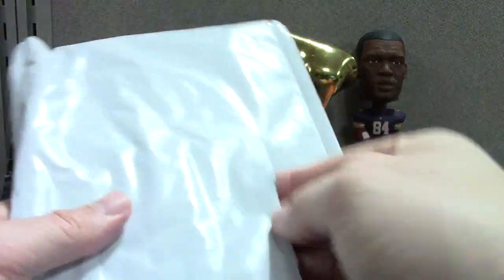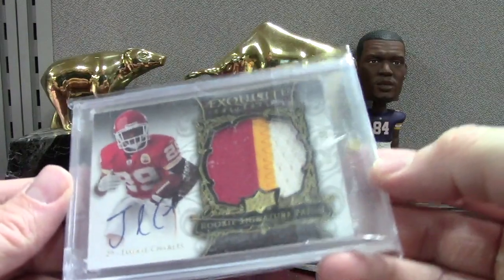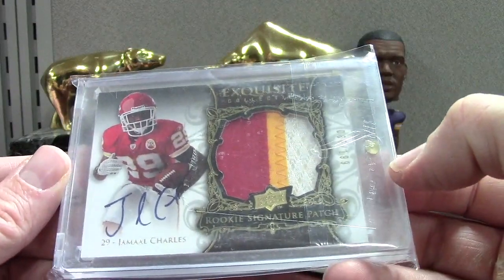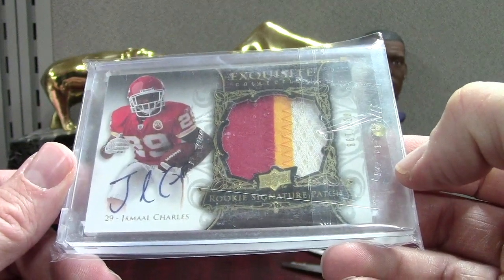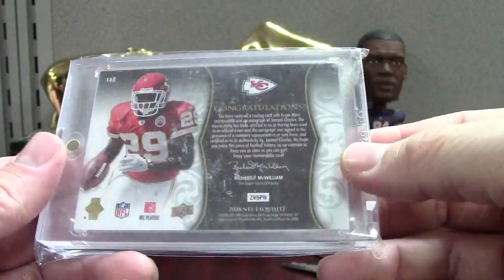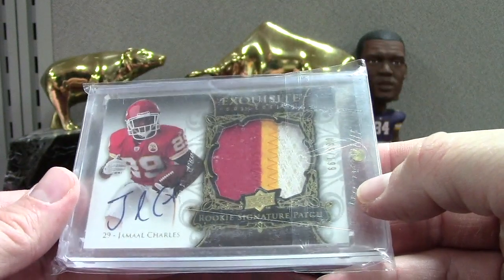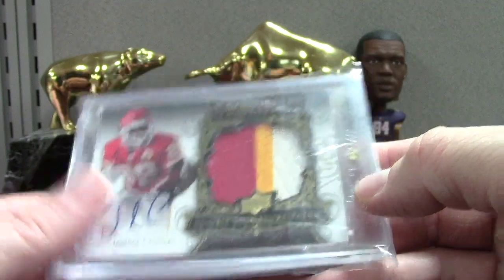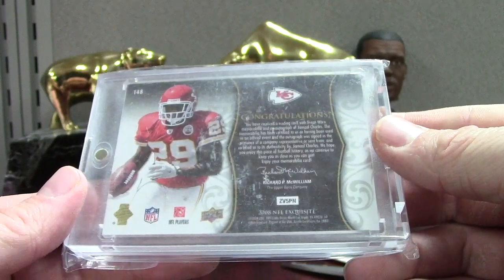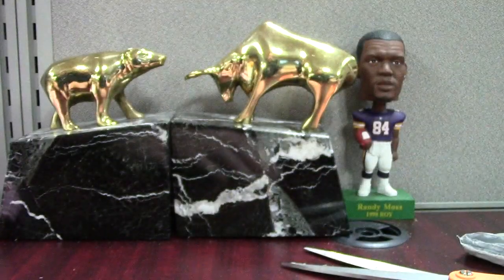That'll definitely go in the Griffey wall display — I'll have to take something out. This was like $25-30 at its peak, about a $200 card. Chris Johnson was like $450 at his peak — that would be a great Bulls and Bears — and now Chris Johnson you can get for like $20. That's just the tale of tailbacks: don't invest in them if you don't want to get burned, because you're gonna get burned 95% of the time.